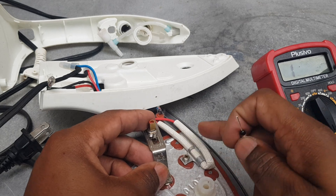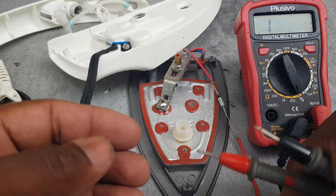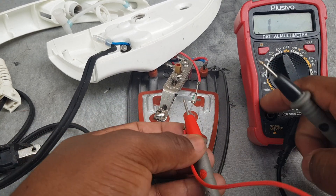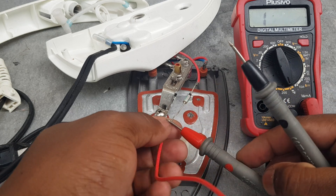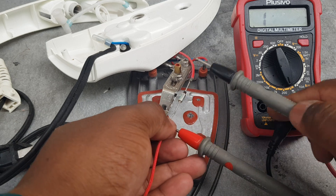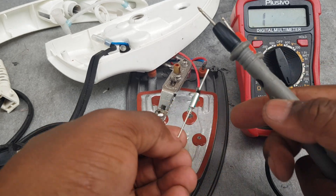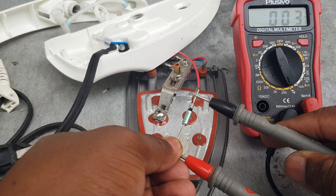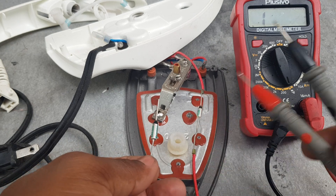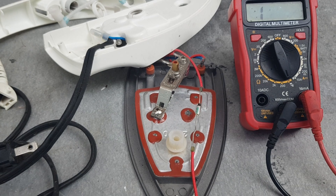I'm going to disassemble this screw right here to get to the fuse. It has been disconnected. The meter is working - one lead is here, the next one is here, so that fuse is blown. I'm going to use this new fuse now. This new one is going to replace right here, so I'm going to remove these pins and then connect it. Stay tuned for that.